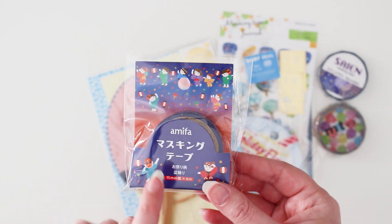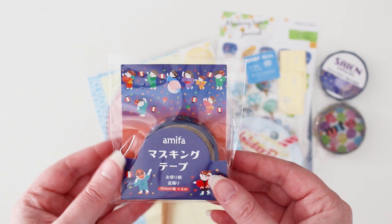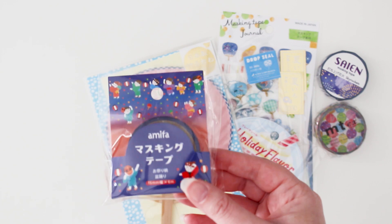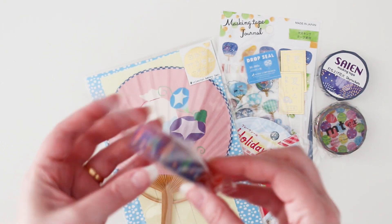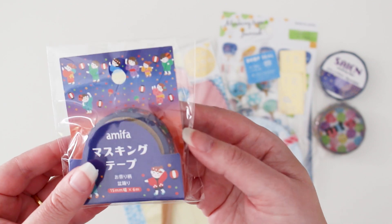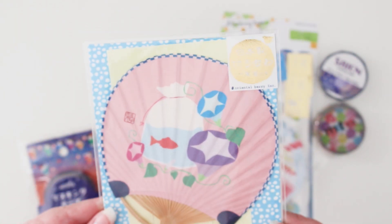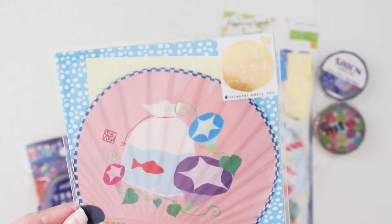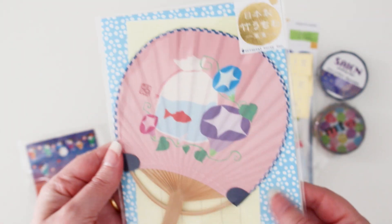There's this washi tape by Amifa — I'm absolutely obsessed with this brand. You can't really buy Amifa online, so I was beyond thrilled to see it in here. There are three different tapes from the Amifa collection and you'll get one of them. I'm really happy I got this one with children on it — it reminds me of children's day festivals. There's also this beautiful oriental fan with a berry design, and inside there's note paper and an envelope so you could send it to someone.